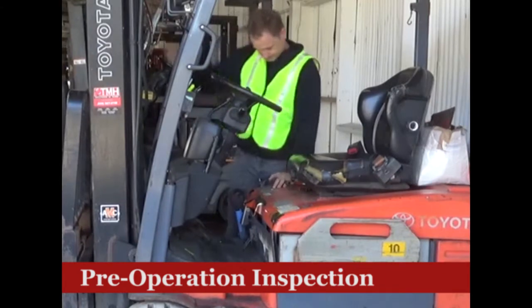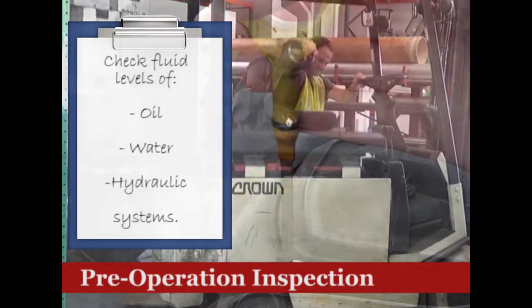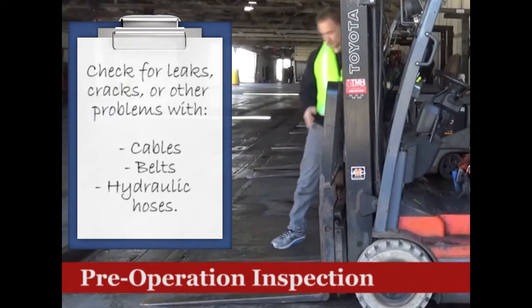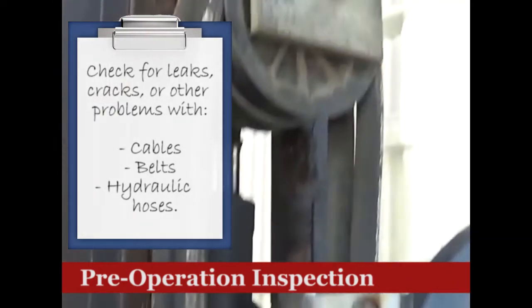For the pre-operation inspection, start with checking the fluid levels. Make sure there is a proper amount of oil, water, and hydraulic fluid. Check for leaks, cracks, or other problems with cables, belts, and hydraulic hoses.